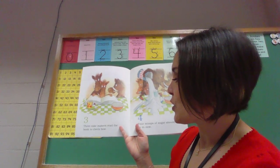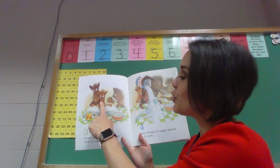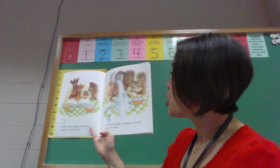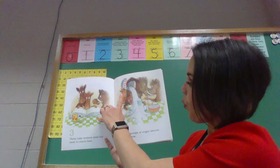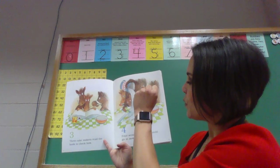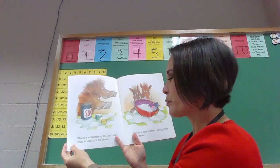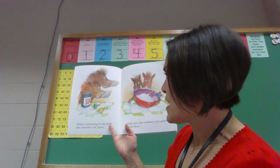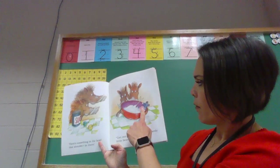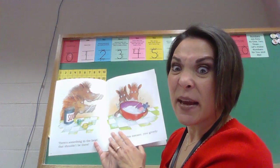Three cake makers read the book to check how. One, two, three. Four scoops of sugar should go in now. One scoop from him, two scoops from him, three scoops from him, four scoops from him. There's something in the bowl that shouldn't be there. Get out this instant you greedy little bear. How did he end up in the bowl? I think things are going to get messy.